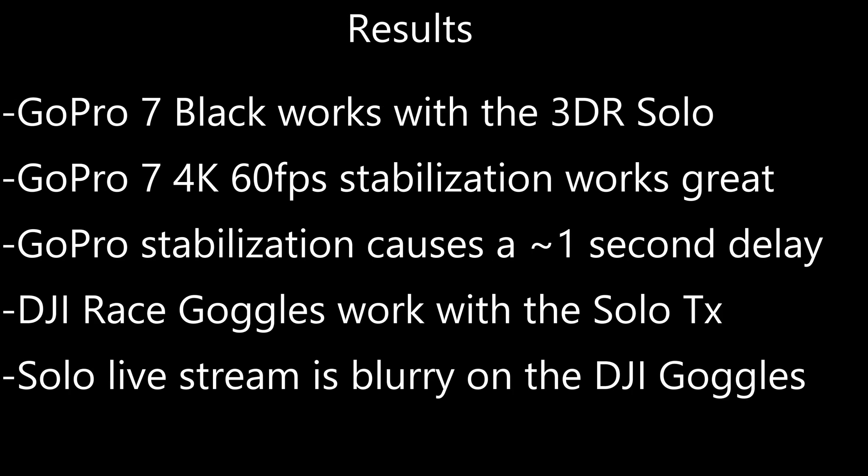Jumping straight to the results: the GoPro 7 Black works with the 3DR Solo. The GoPro 7 4K 60 frames-per-second stabilization works really well. The GoPro stabilization does cause a 1-second delay in the video stream. The DJI race goggles work with the Solo transmitter, however the Solo live stream is too blurry in the DJI goggles to be useful.